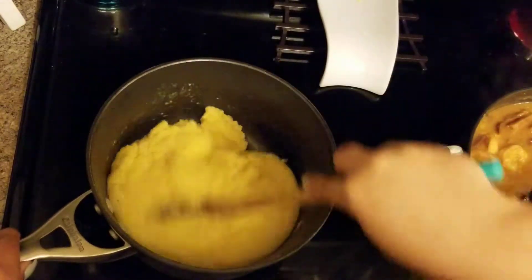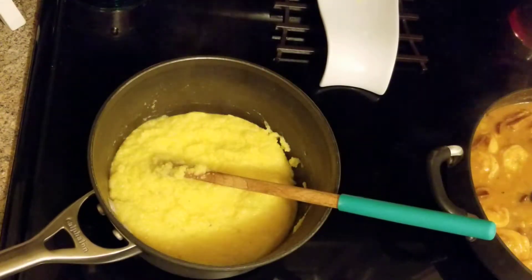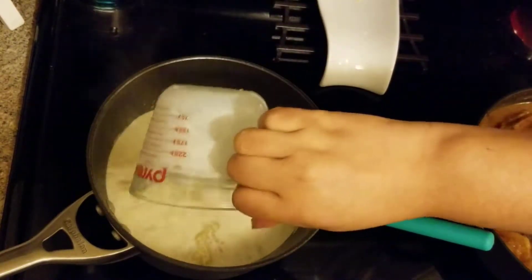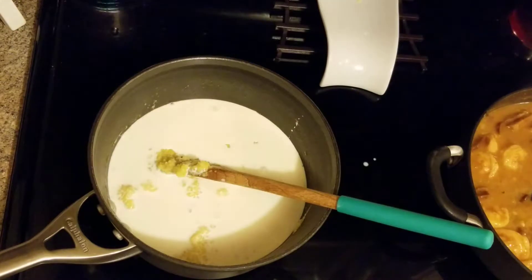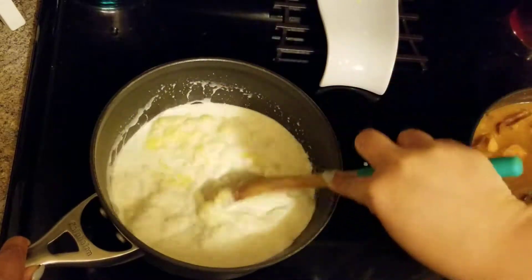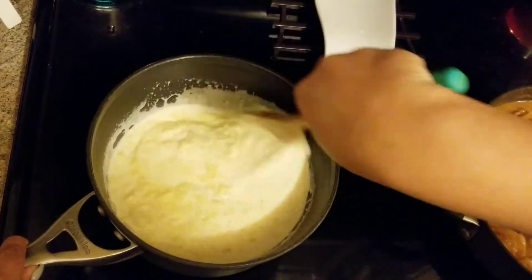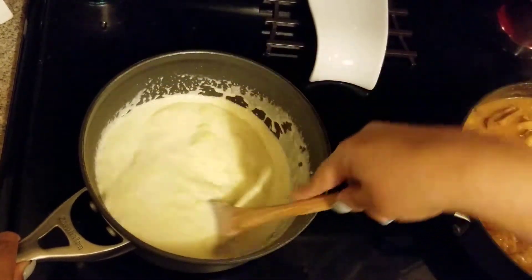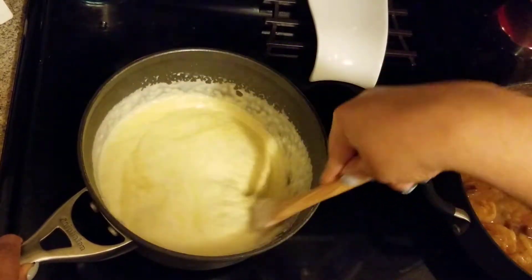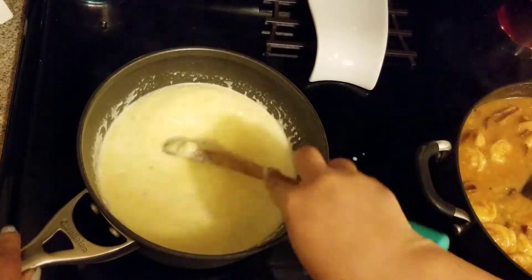The grits are looking good — these are dinner grits — so we're going to add the cream. If you want cheese with your grits, now would be the time to add it. You can put the cream in at the same time as the water, but I like to do it at the end because it seems more creamy to me. I'm going to let this cook about five more minutes and then I'm going to plate it up.